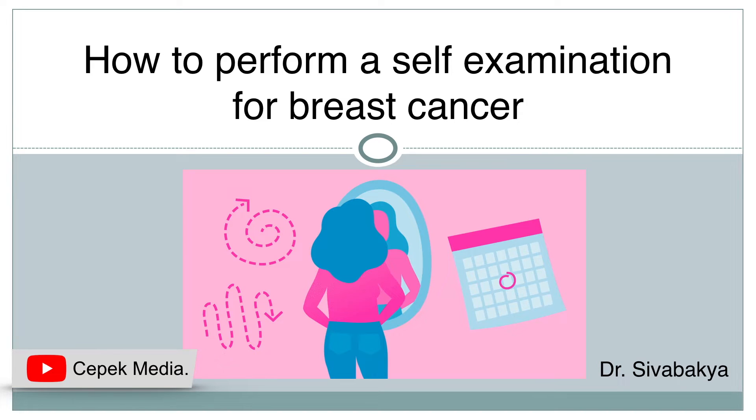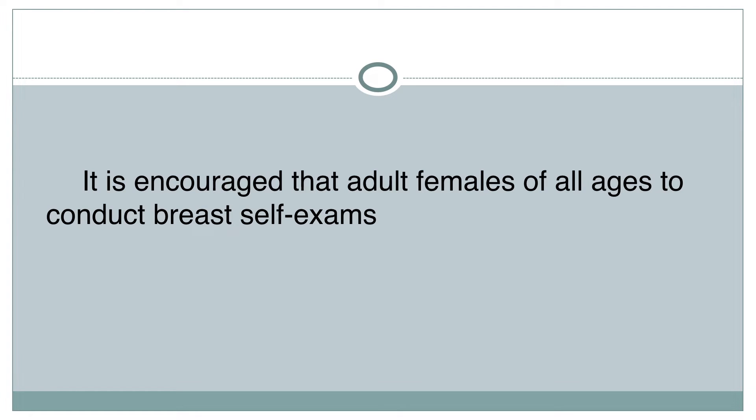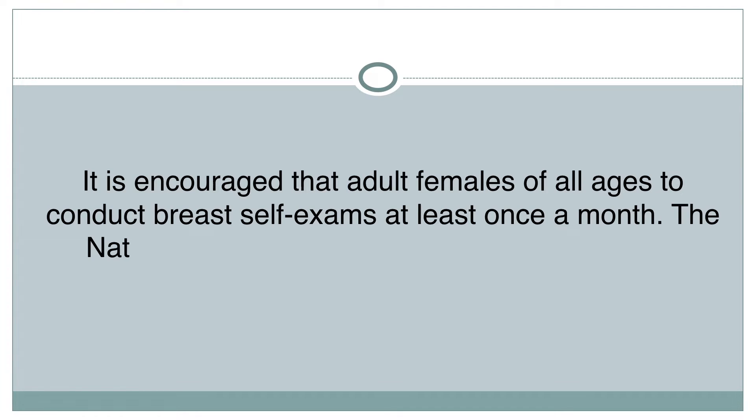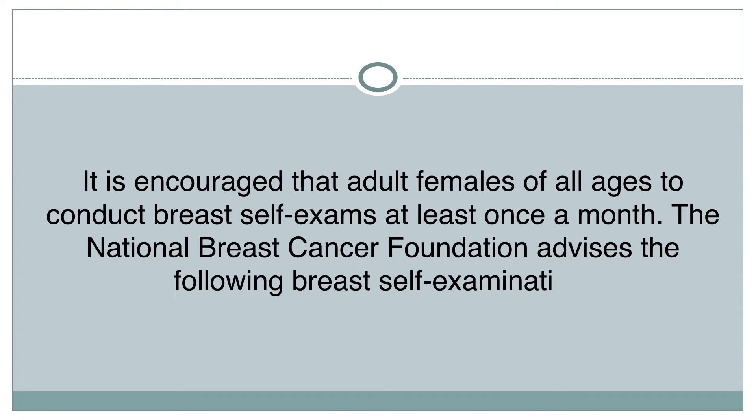How to perform a self-examination for breast cancer. It is encouraged that adult females of all ages conduct breast self-exams at least once a month. The National Breast Cancer Foundation advises the following breast self-examination method. Given are three methods which can be performed by any adult female on their own.